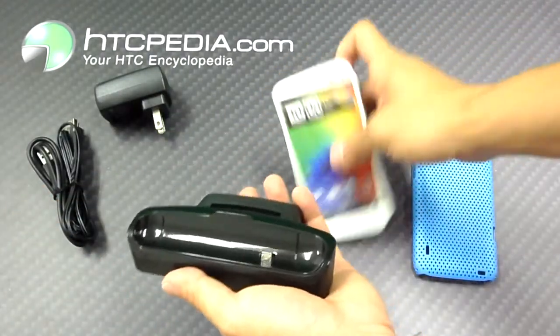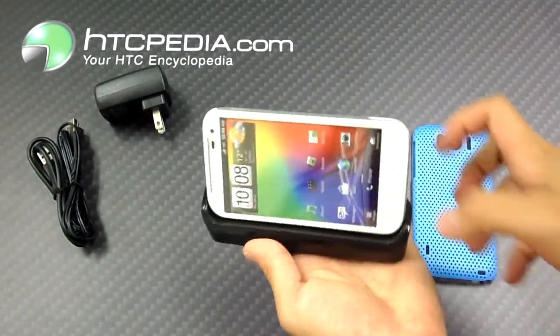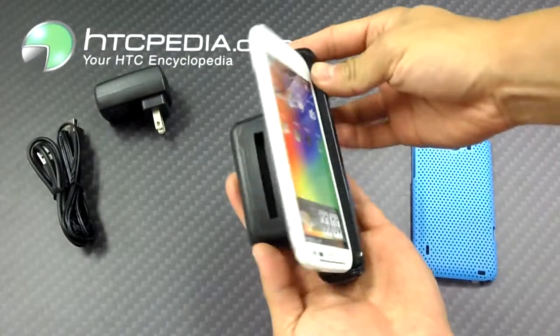This dock is very easy to use. All you do is slide your phone in like so and you're ready to sync media or charge your device.